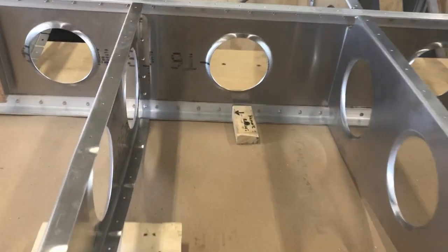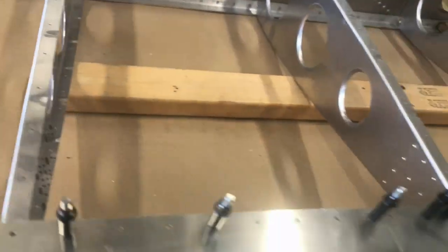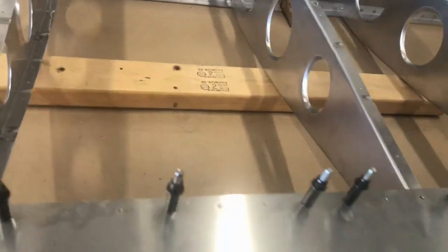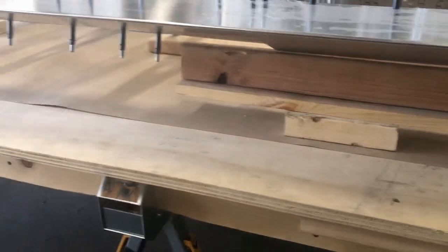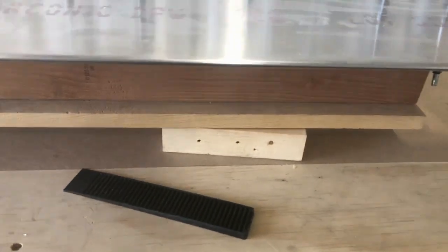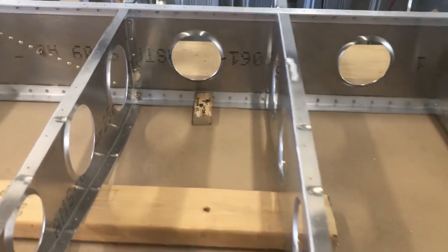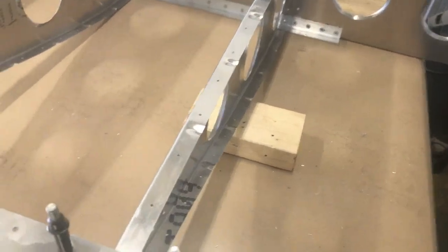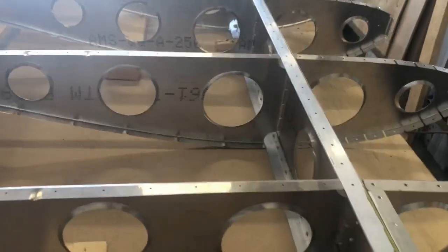Here's one of the blocks of wood that's screwed into the table that's holding the spar. The other one is down there. I slide some blocks of 2x4s up there just to snug it up to the aft wing ribs for support, and then I'll take away the support underneath the rear bar of the wing.